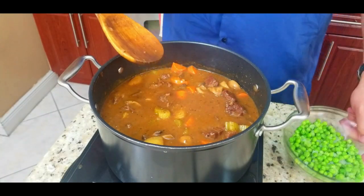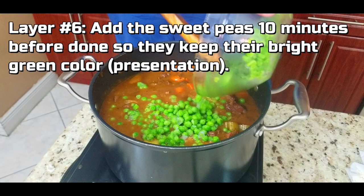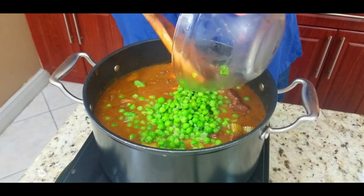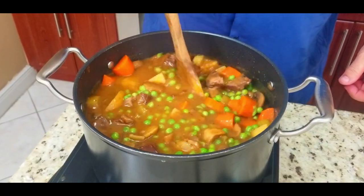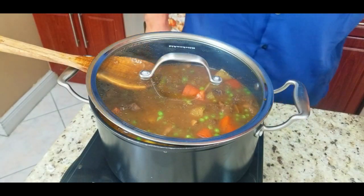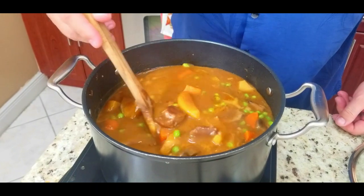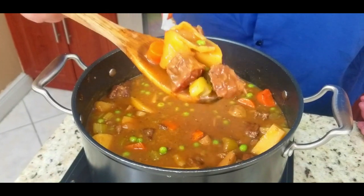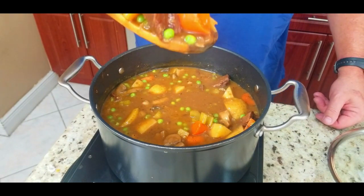It's looking beautiful. Finally we're going to add our peas with just about 10 minutes to go so they keep their bright green color — that's for our presentation layer. We're going to keep that beautiful color. We cook it for about another 10 minutes after stirring it up, cover it, and let it simmer.